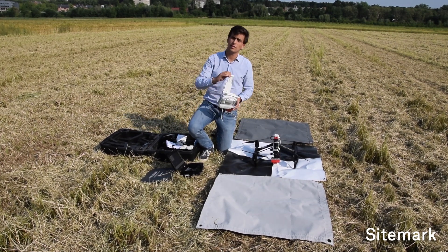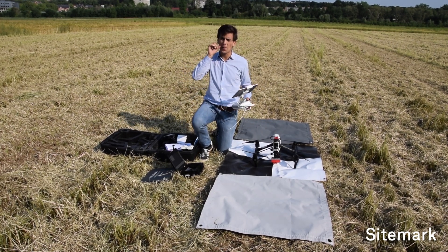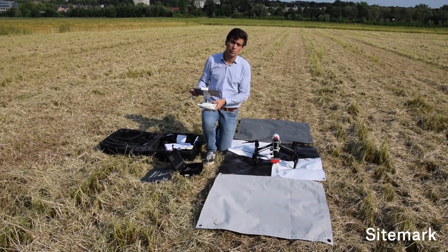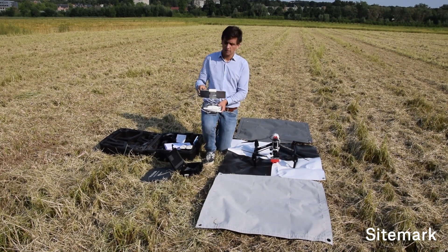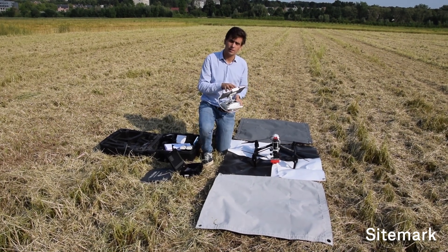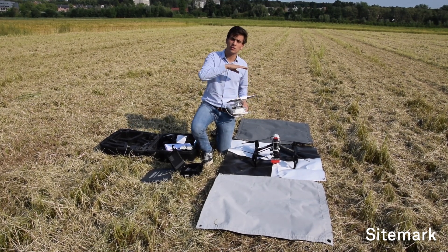You use the DJI remote together with your iPad, then open the Atlas Flight app. It's also explained in the manual, where you will load the correct field. It's important that you plan your field up front at home on your computer, where you plan the boundaries of the area to be mapped. You can find it back in the Atlas Flight app, where you load the boundaries, and then click on fly — the drone will execute it automatically.